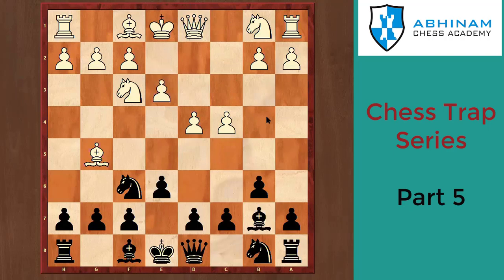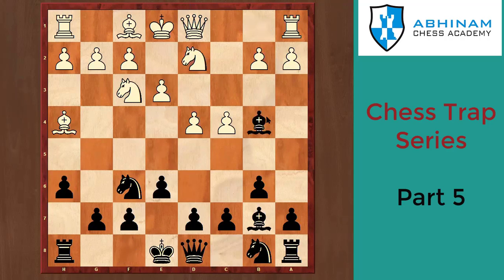Black plays Bb7, white plays e3, black plays h6. White is Bh4, maintaining the pin. Black plays Bb4+, white plays Nbd2, and now comes the move g5 — a very interesting move. This was not what white was expecting, because now white cannot play Nxg5 because pawn takes g5 and Bxg5, and this bishop is back. You'd only have two pawns for the piece, so that is not good.